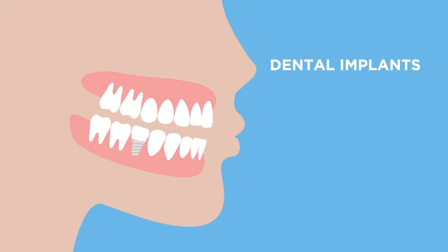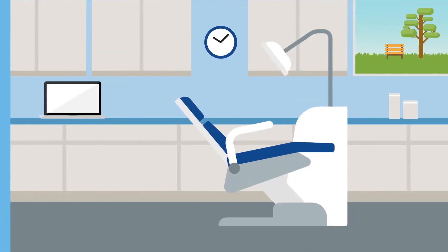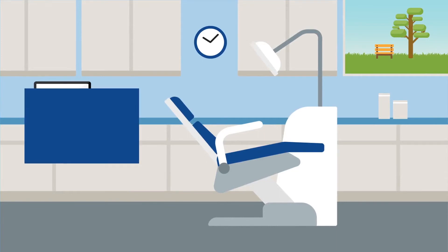People who have a lot of teeth that are falling apart or breaking down, and it actually costs more to fix every tooth individually, are also candidates. Sometimes it's better to just replace all the failing teeth — and it's actually less expensive to replace them with a hybrid prosthesis, which is the All-On-4 procedure, than to try to repair each tooth individually.